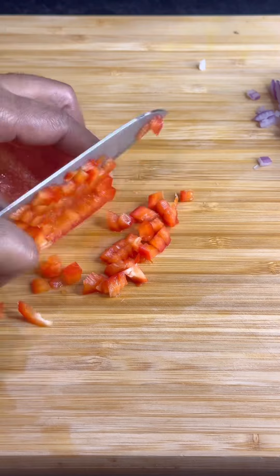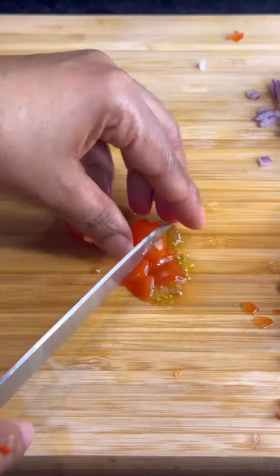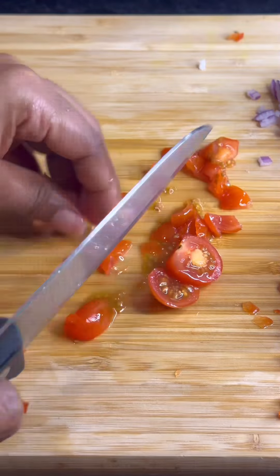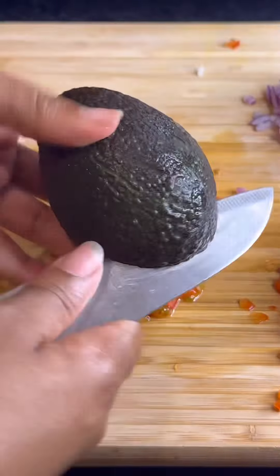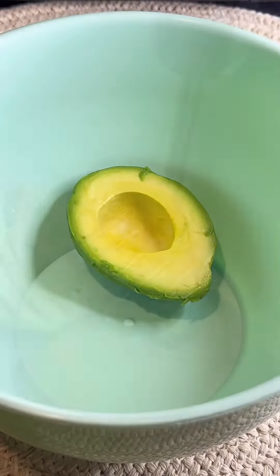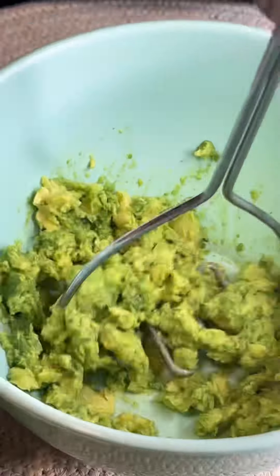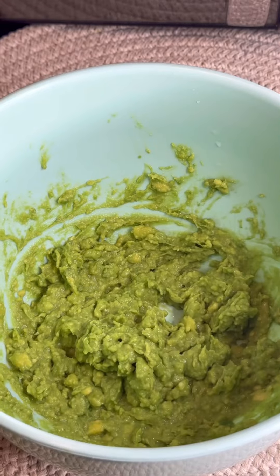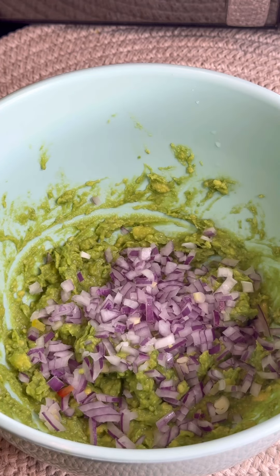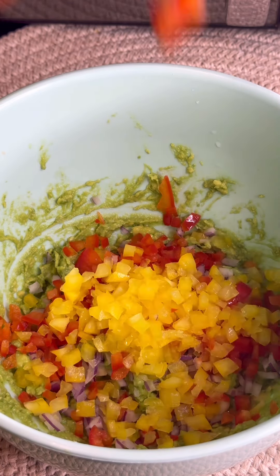Now we're gonna make the guacamole. Cut your red onions and mince them up like you see. Cut your bell peppers and mince them — make sure you mince them very fine. Get some tomatoes; I'm using cherry tomatoes because that's my favorite, but you can use the big ones. Get your avocado, pop it in a bowl, and mash it like you're mashing mashed potatoes — just mash it out until it's well mashed.